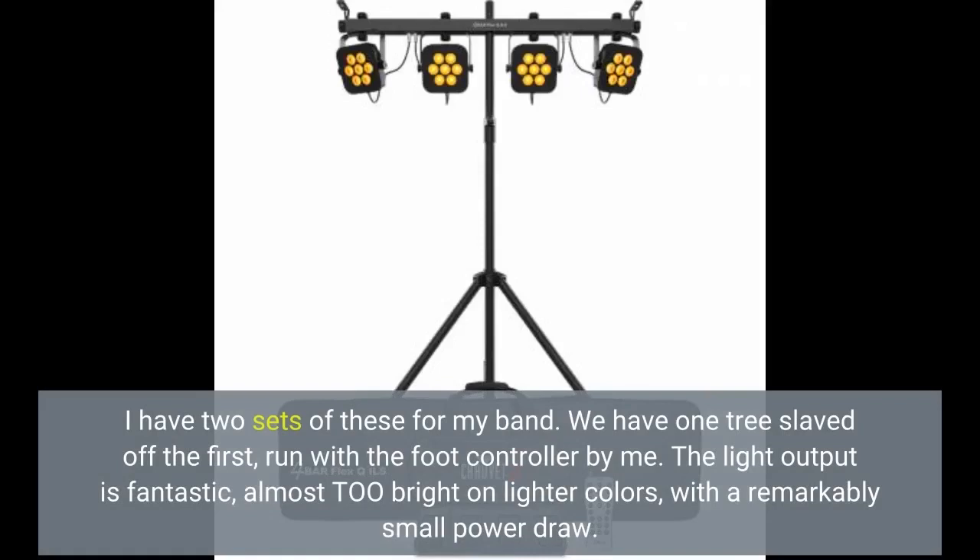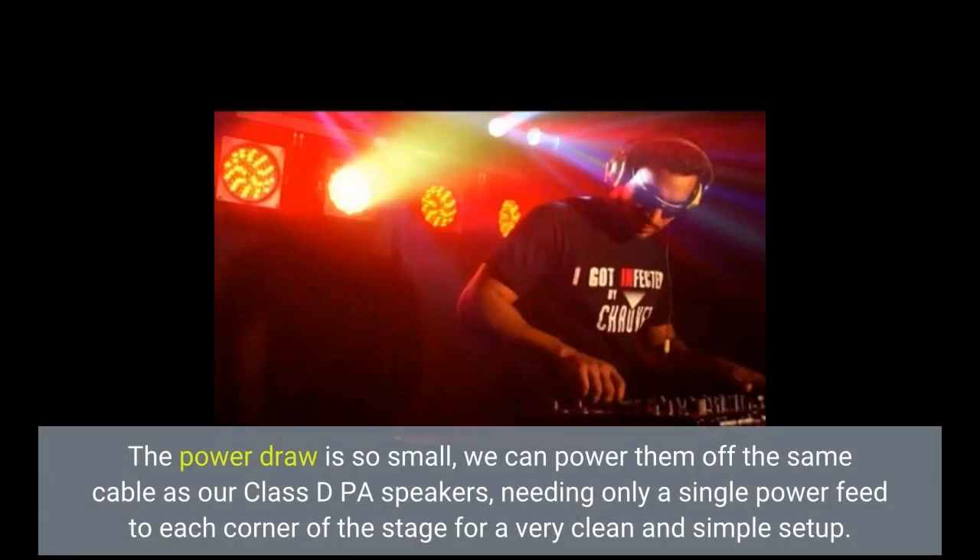I have two sets of these for my band. We have one tree slaved off the first, run with the foot controller by me. The light output is fantastic, almost too bright on lighter colors, with a remarkably small power draw. The power draw is so small we can power them off the same cable as our Class D PA speakers, needing only a single power feed to each corner of the stage for a very clean and simple setup.